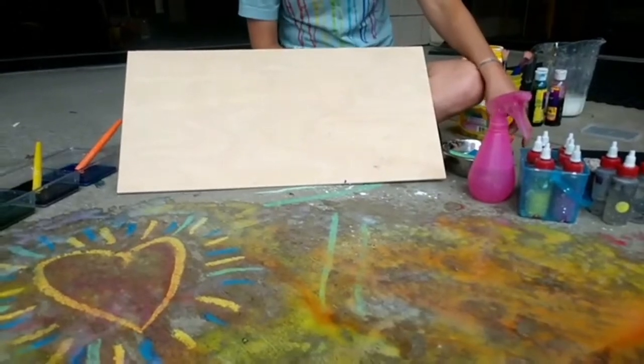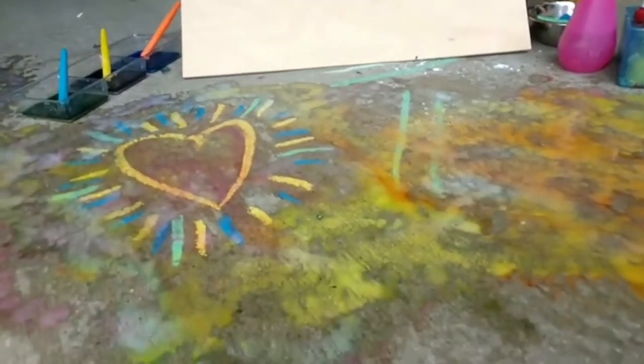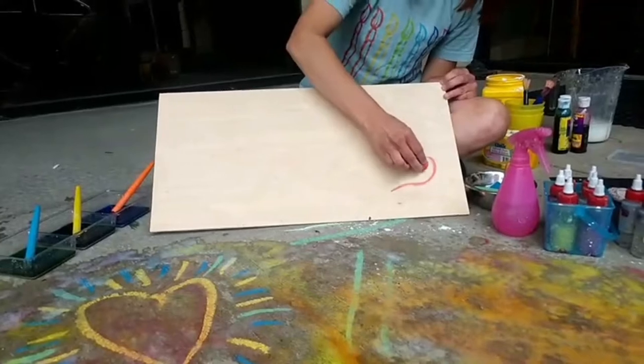That's what's nice about the liquid washable watercolors instead of food coloring — it's not going to stain. Food coloring stains your fingers and your clothes and doesn't wash off very well.